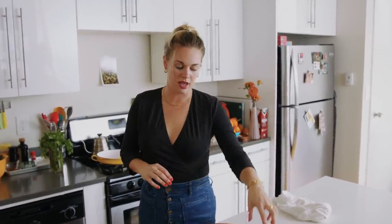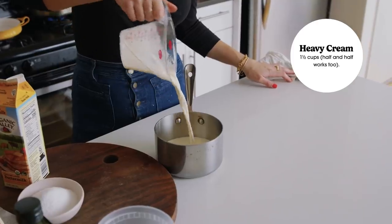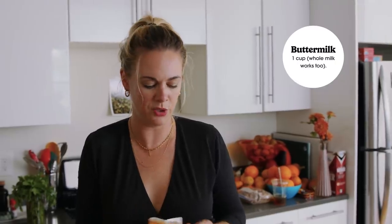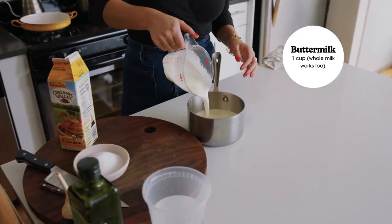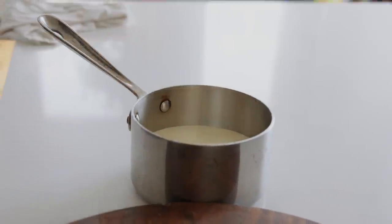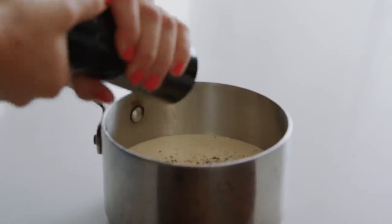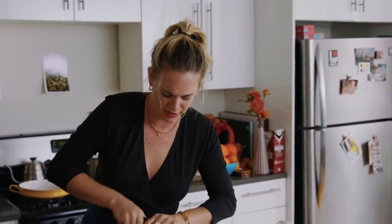To avoid gummy, starchy, sticky mashed potatoes you really want to start with a hot dairy mixture — whether that's milk and cream, half and half, or what I'm gonna do which is heavy cream and buttermilk. Almost equal parts, not quite — a little bit heavier on the cream side because buttermilk is so lean. In this pot I'm gonna add one and a half cups of heavy cream and then one cup of buttermilk. If you're using whole milk instead, keep the proportions the same. I'm gonna season this with a little salt and lots of pepper — pepper and potato is a beautiful and very underrated combination.